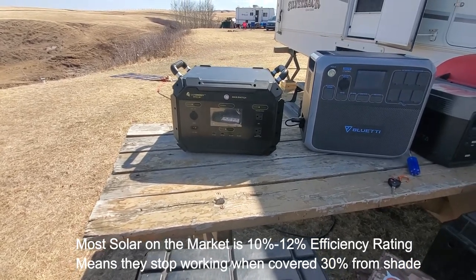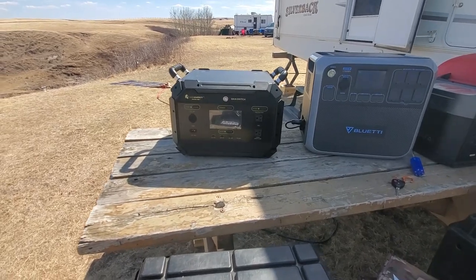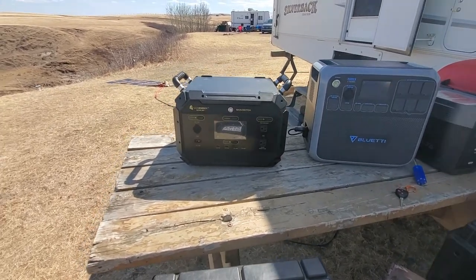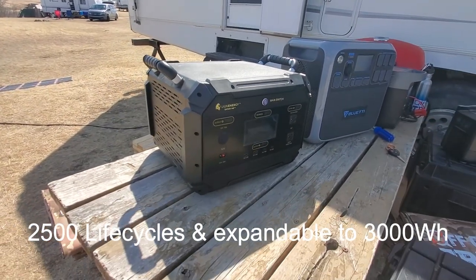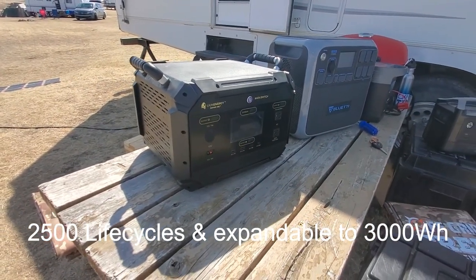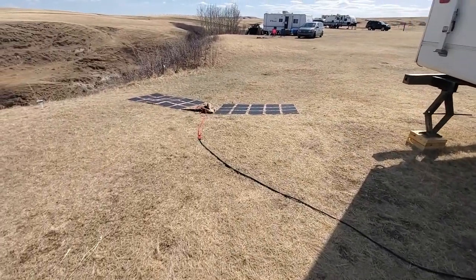It makes for a great fixed solution — more for home use, cabin use, something along those lines — because it's not necessarily as portable. What we are offering is this package on its own, or we also have a package with the secondary battery as well, and it comes with two of our 200 watt solar blankets.